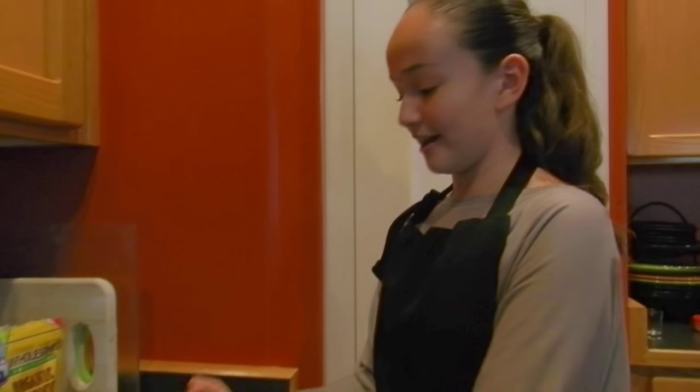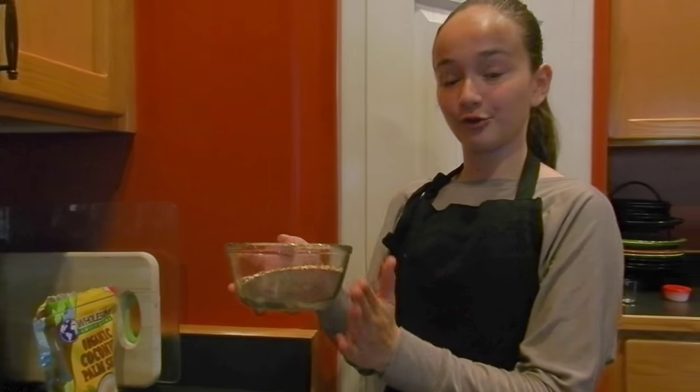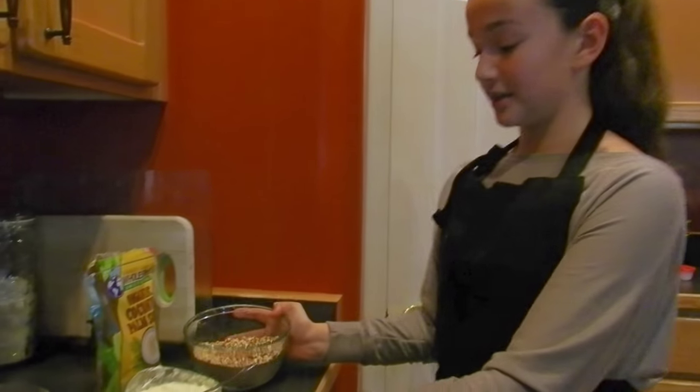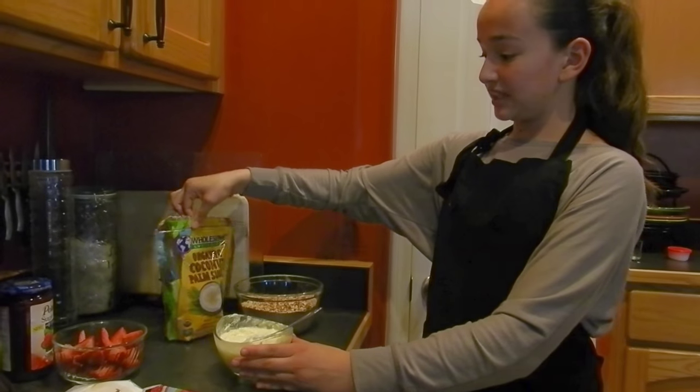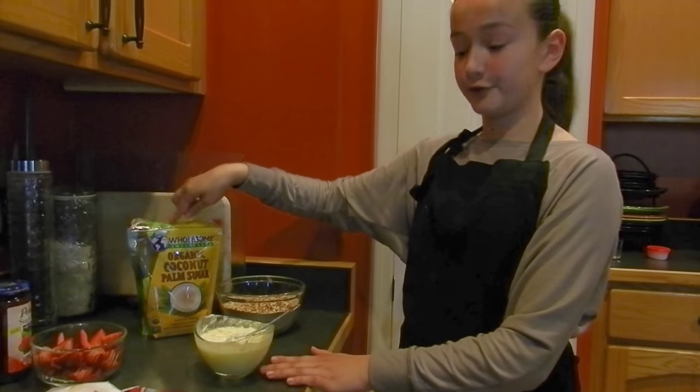For our dessert we'll need the base part, which will be the pretzels. We have two cups of crushed pretzels, three-fourths of melted butter, and we'll need about three tablespoons of sugar.